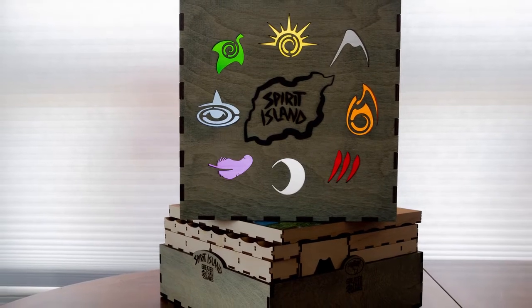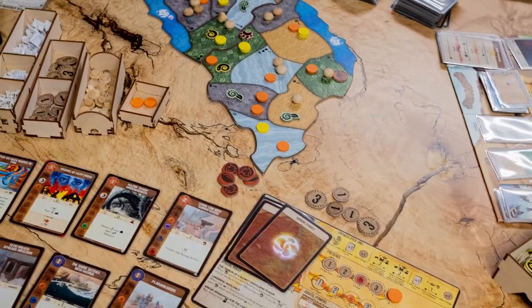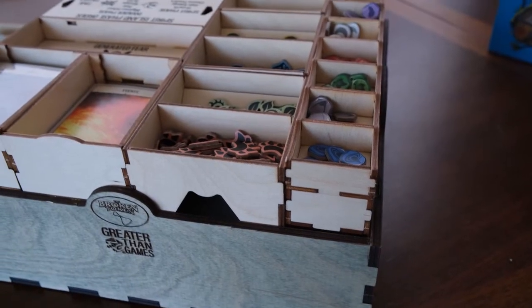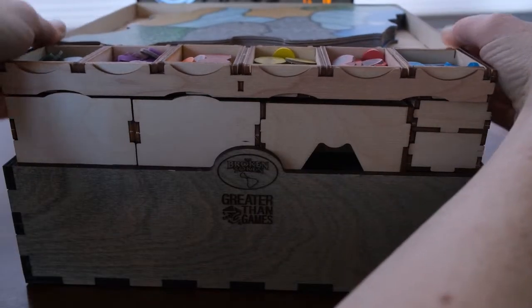I think if I had to choose between the two, I would go for the organizer. That's what has really made playing Spirit Island so much smoother. The setup and teardown is a lot faster because everything is just at hand — it's all neatly packed away and it just makes everything go a lot smoother.